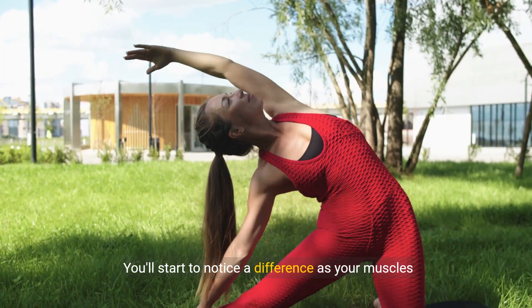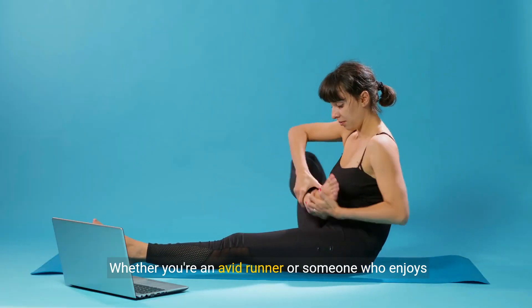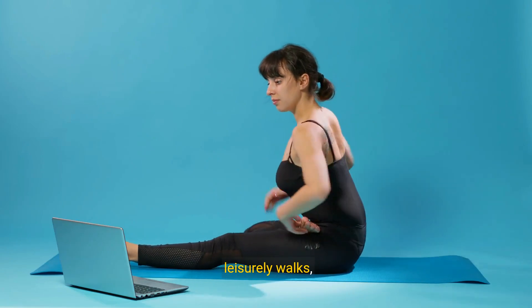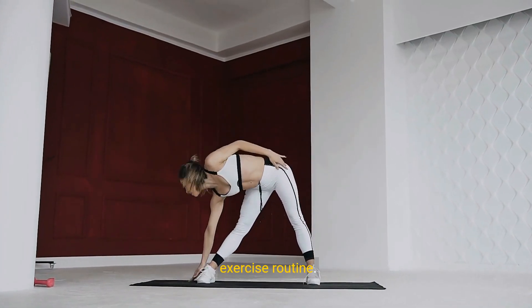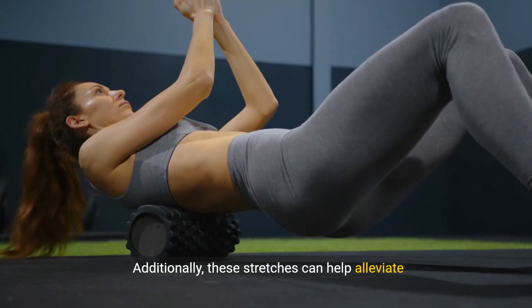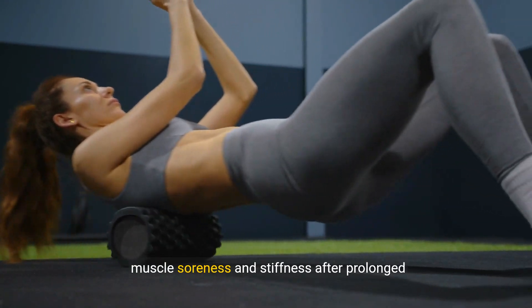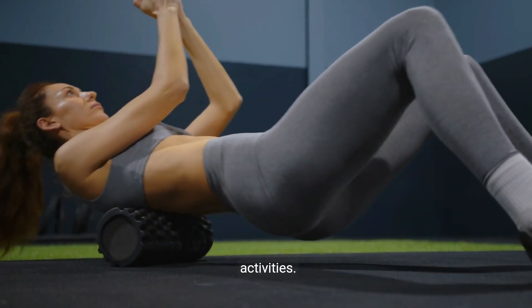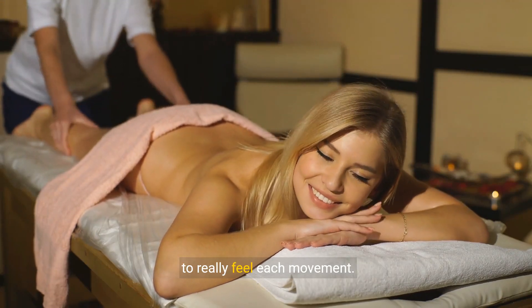You'll start to notice a difference as your muscles gradually loosen up. Whether you're an avid runner or someone who enjoys leisurely walks, calf stretches can greatly contribute to your exercise routine, supporting performance and promoting better endurance. Additionally, these stretches can help alleviate muscle soreness and stiffness after prolonged activities. Don't rush — take your time to really feel each movement.